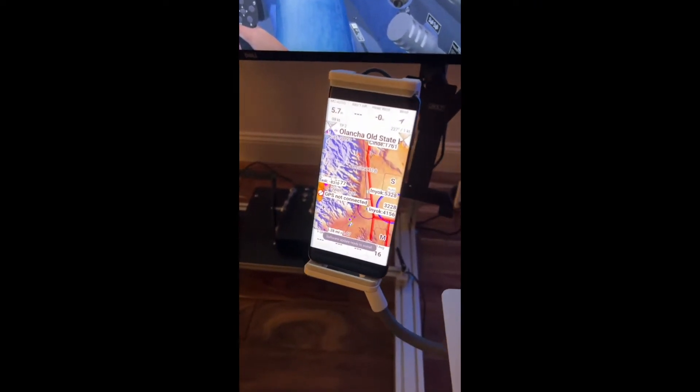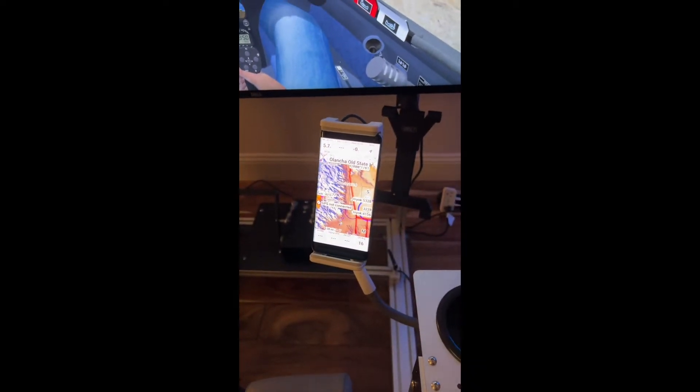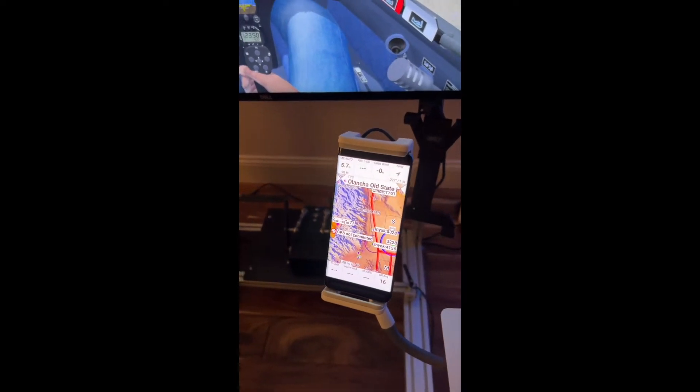Hey, this is Mitch here. Just doing a little cross-country simulation today, taking a flight from Tehachapi up to Lone Pine, California.